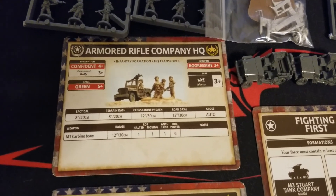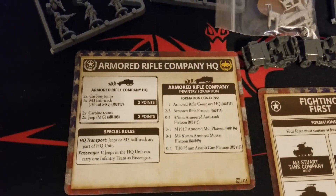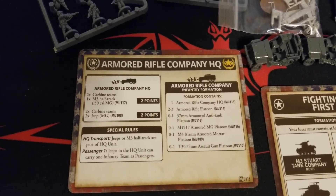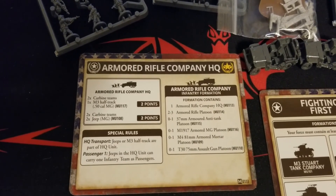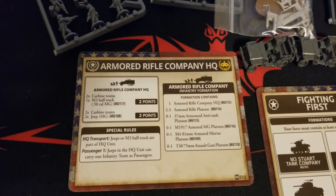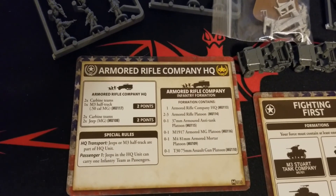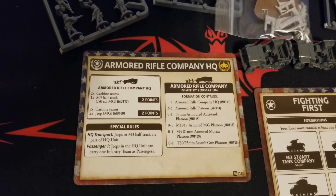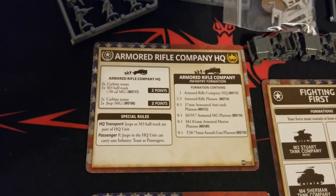These are M1 carbine teams. Flipping the card over, the Rifle Company HQ has a couple of options, both at two points. You can take two carbine teams and one M3 half-track - which we don't have here, we'll get that in a different box - for two points, and that gives you a 50 cal. Or you can take the two teams in two jeeps, also for two points, giving you two jeep MGs.